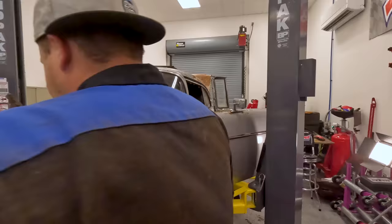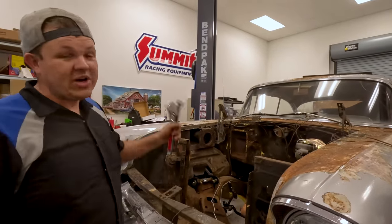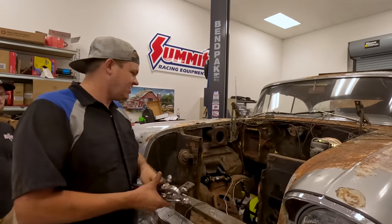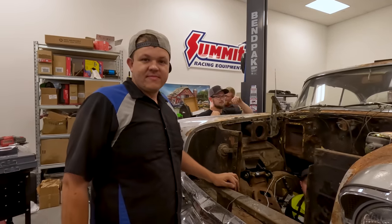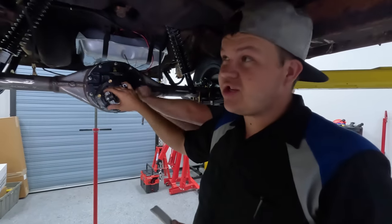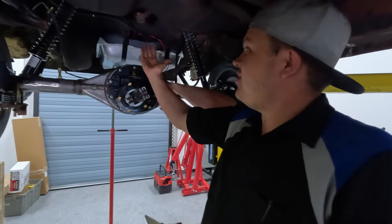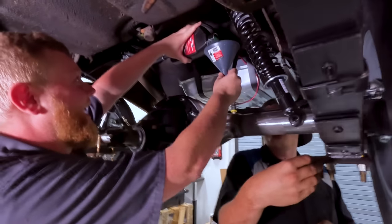Brake line system is done. We've got the front suspension, wheels and tires, brake system, power steering, and rear axle completely in and done. This thing is literally ready to roll if it had a heartbeat — and it's going to have a heartbeat soon. Justin's going to fill the rear end because we want to make sure that when we take this off the lift, everything back here is finished. So the last thing we need to do to this rear end is put oil in it.